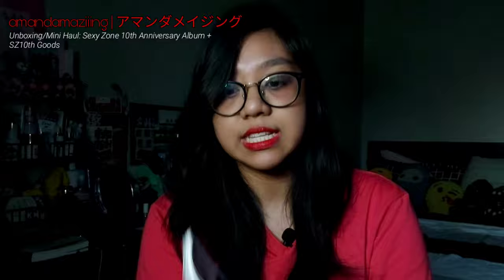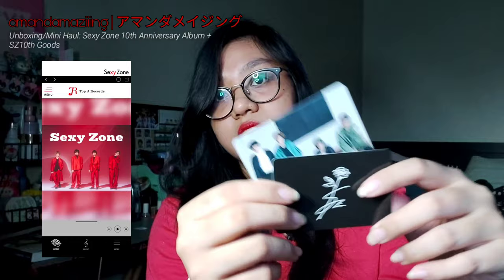For this particular one, it has three discs. The first one has some of the more classic songs like Sexyzone, Lady Diamond, Sexy Summer, and all that. The second one is more of their new songs — new sound if you will. The third disc has songs chosen by the fans. I love the art for this particular version — the color, everything about it looks so good.